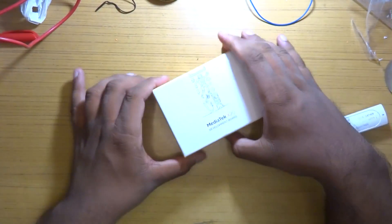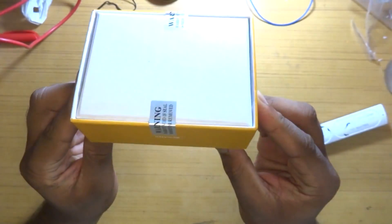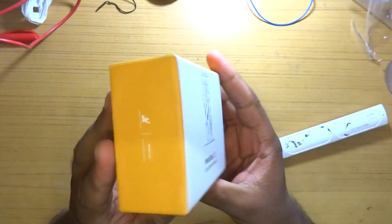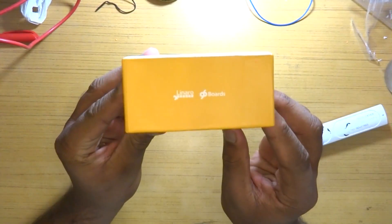The box itself looked more like a box for a new smartphone rather than a development board — in other words, it was looking pretty darn fancy. On two of the sides we have the Mediatek branding, and on the other two sides we have branding for Arkermind 96 Boards and Linaro.